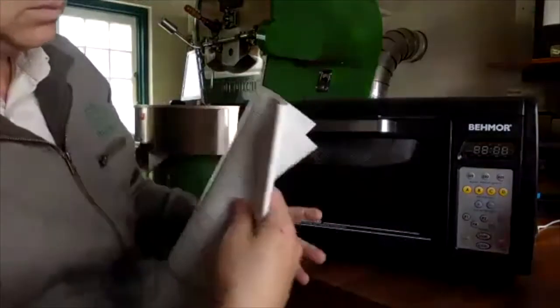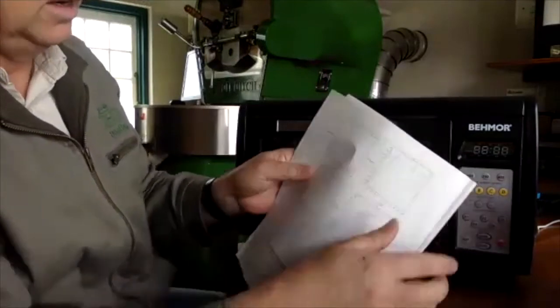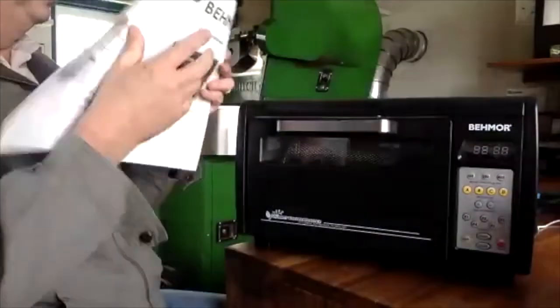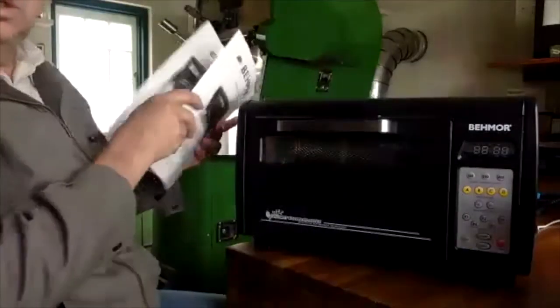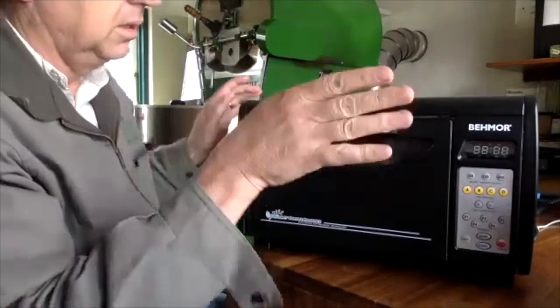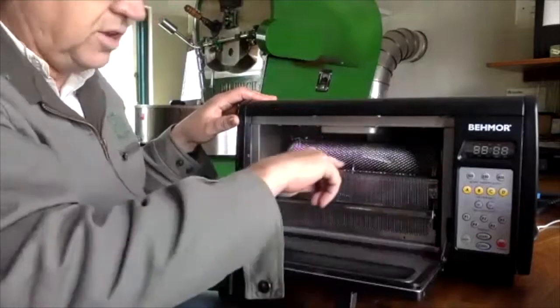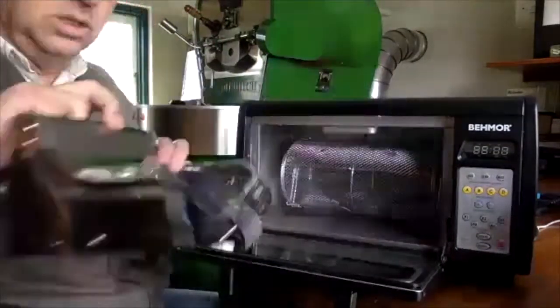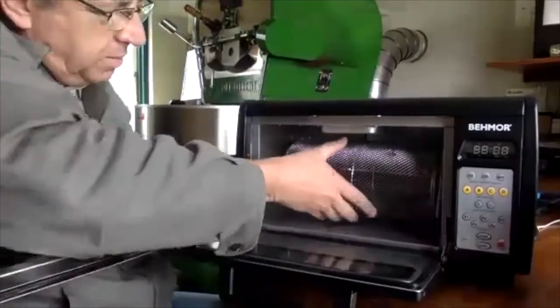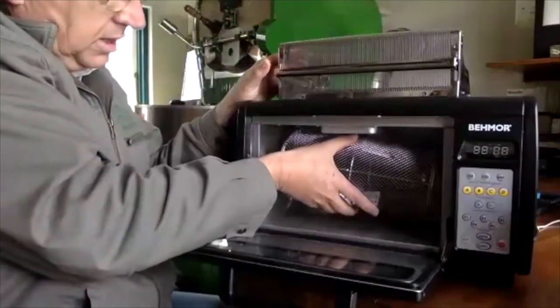It basically just ramps up to 100% power and holds there. The machine is not an automatic roaster. Let me show you how it works — you have the chaff collector here and the barrel which clips in.